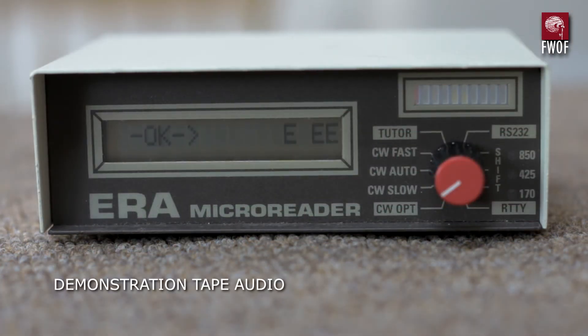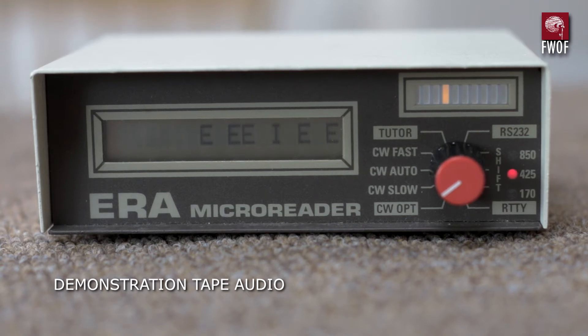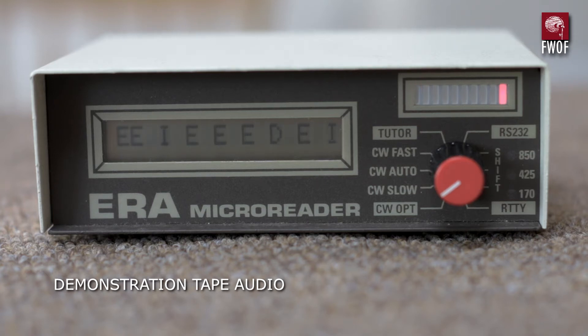The bar graph at the top left is used to indicate the exact frequency of the incoming signal. It does this by measuring every individual cycle of the audio, then calculates which lamp to turn on. The filters in the Micro Reader have been peaked for best performance when the green lamp is on.